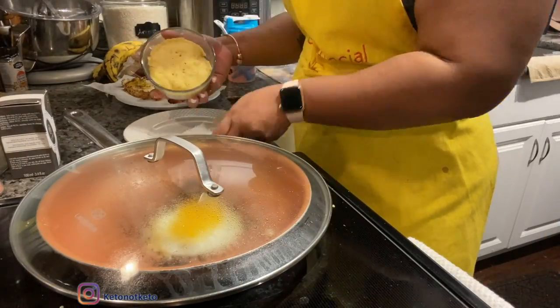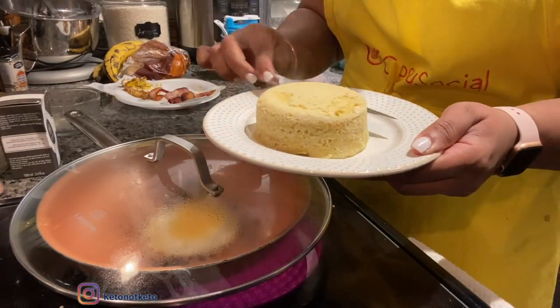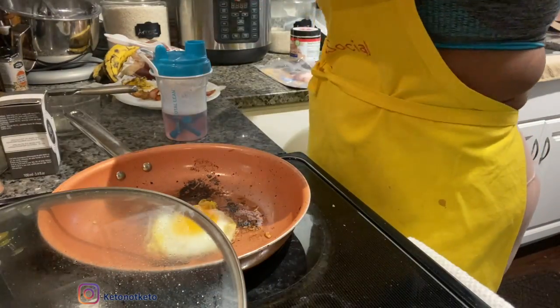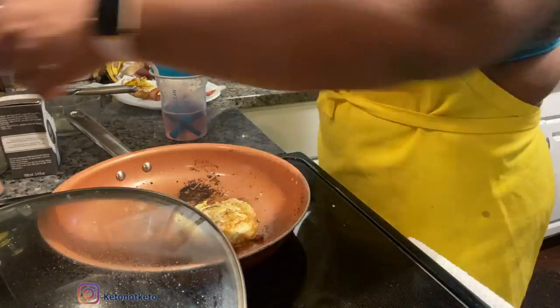The bread is done — I'm going to cut it in half and put it on the toaster. In the meantime, I'm going to remove this before I burn the actual egg.